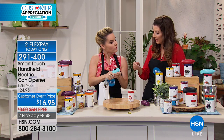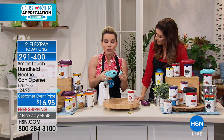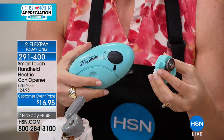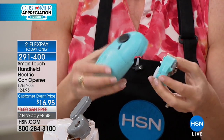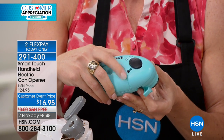This runs on two double-A batteries, so there's no need to plug it in. What's great about that is you can travel with this in the summer, take it in your RV or your boat, or a college student can take it to college. It works anywhere — no plugging in required.